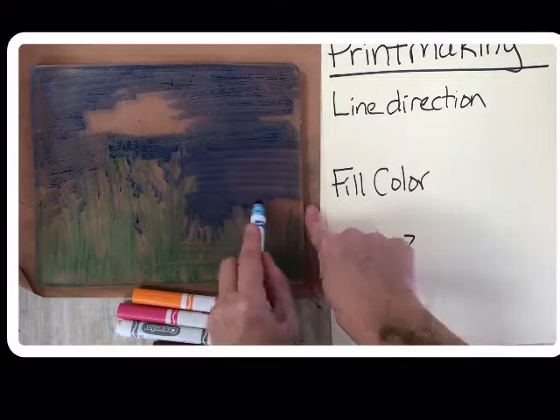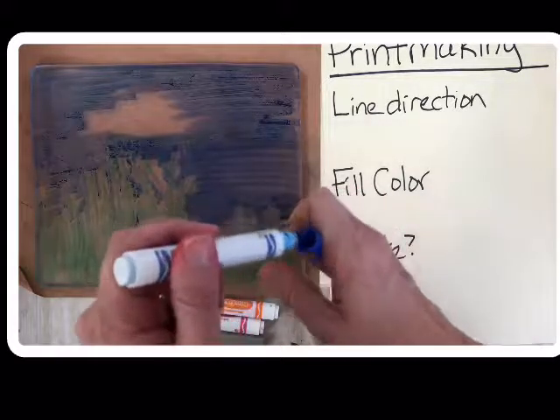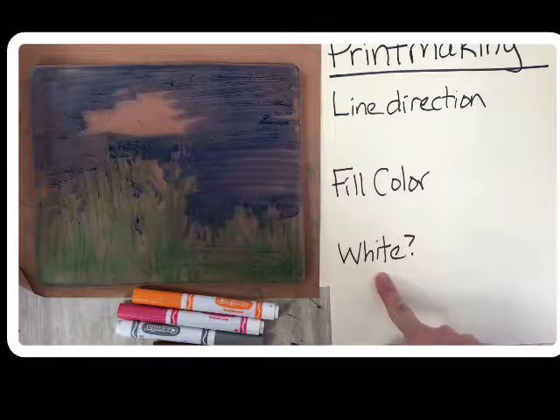I'm trying to keep my hand from touching the jelly plate and be really gentle while I work. So you're thinking about line direction, filling up the plate with lots of color, and then — how do I get white?